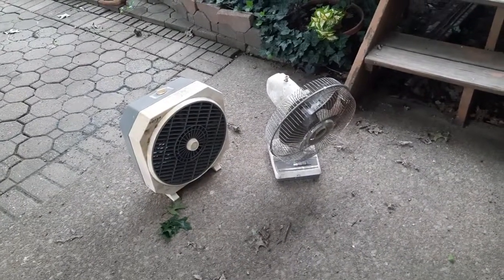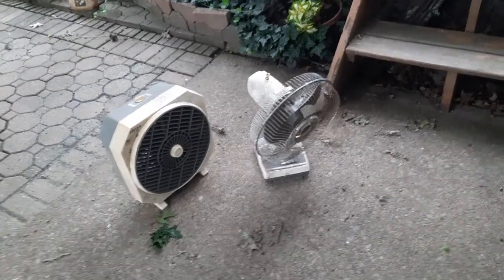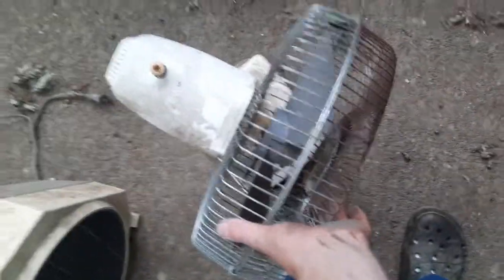I've never seen any of the Lasco branded gray fans until I got my 16-inch, which I still have yet to make a video of. But then I found this one, so maybe I'll find a 9-inch.